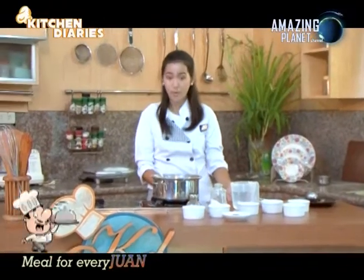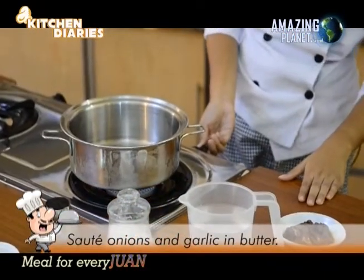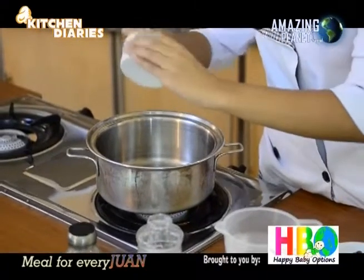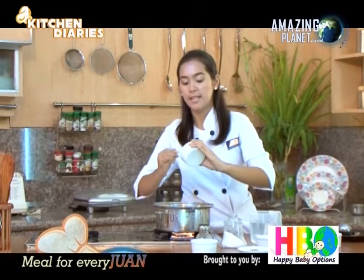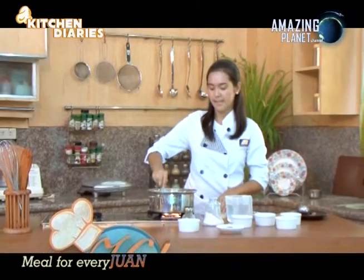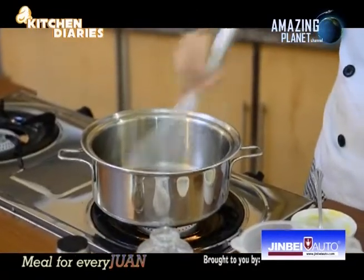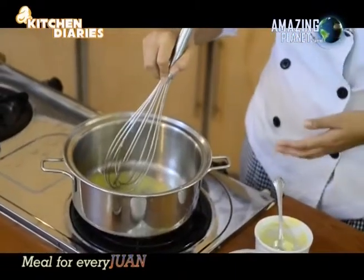We'll heat the pan on a low heat fire — always remember to use low heat. Add three tablespoons of butter and wait until it's fully melted. We'll need our wire whisk. Continuously stir the butter until it's melted — it usually just takes a second.